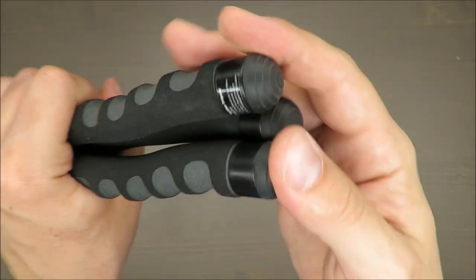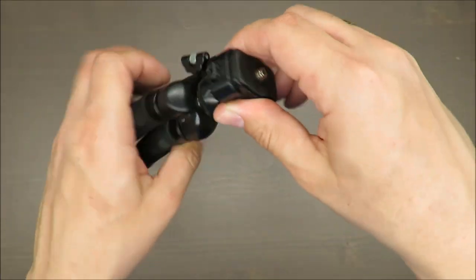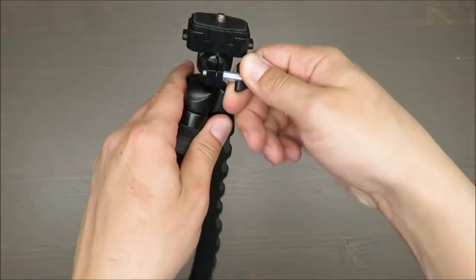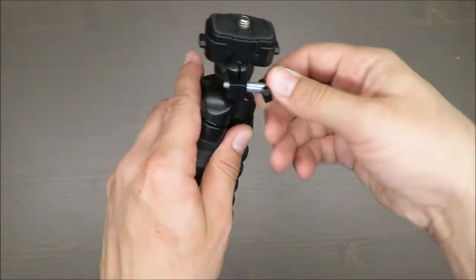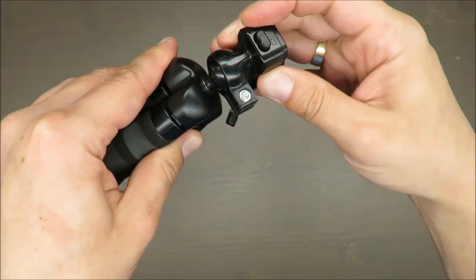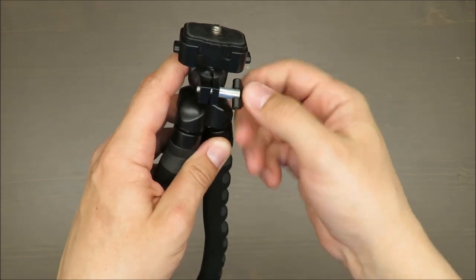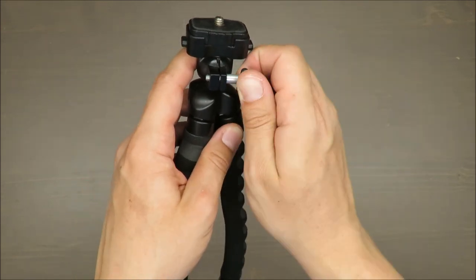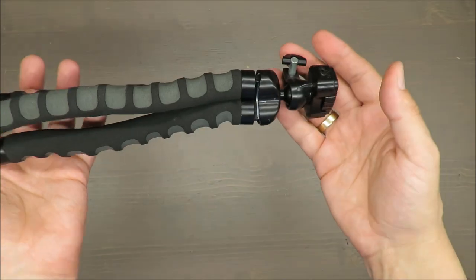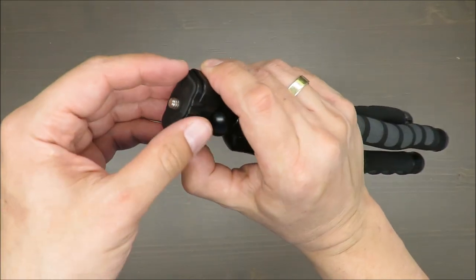The top of the tripod — I can loosen it, turn it, twist it without any problem. It's still doing the job. I don't actually remember how expensive it was, but I believe it was below 10 euros for sure.